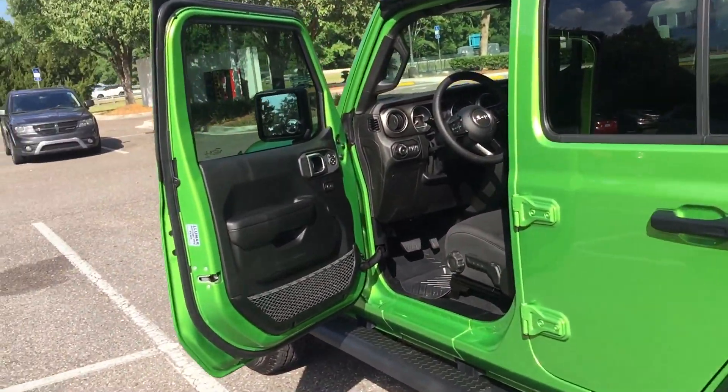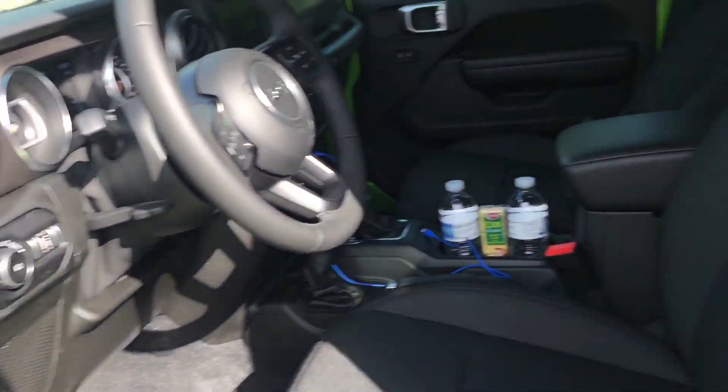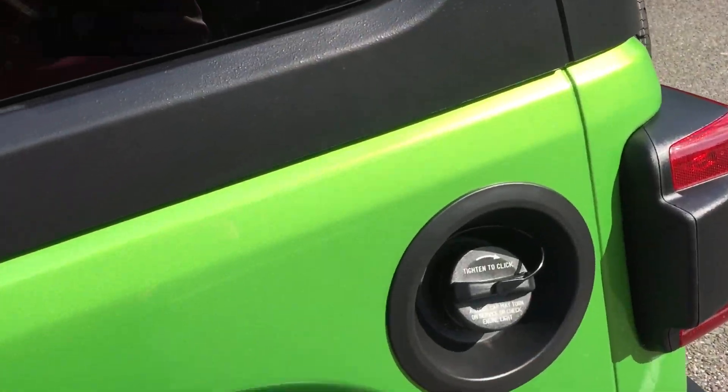Hello, thank you for renting out my Jeep Wrangler 2019, brand new. Just wanted to show you the basic functions of it. Gas is right here, you can use regular.